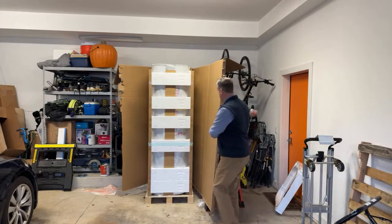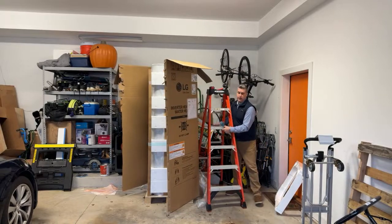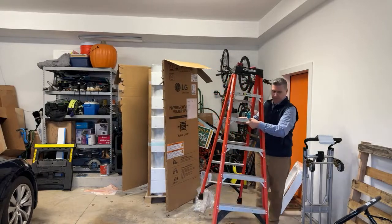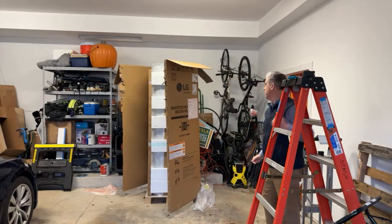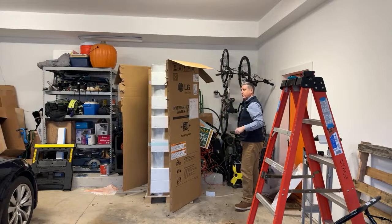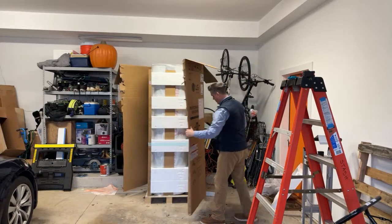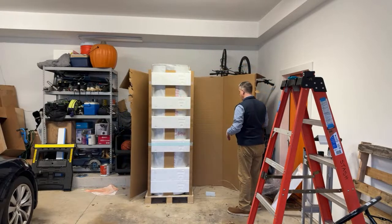The unboxing — oh, that thing is huge! We're going to move this ladder out of the way. We also just took delivery a couple weeks ago of our heat pump dryer, and I'm going to be doing a video and sharing some more information about that.